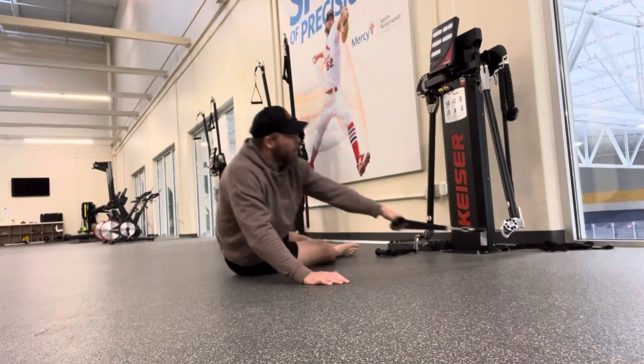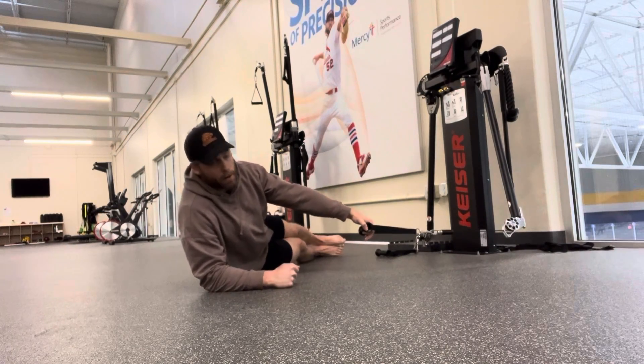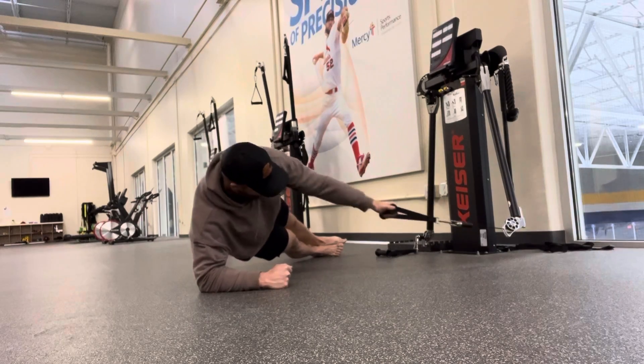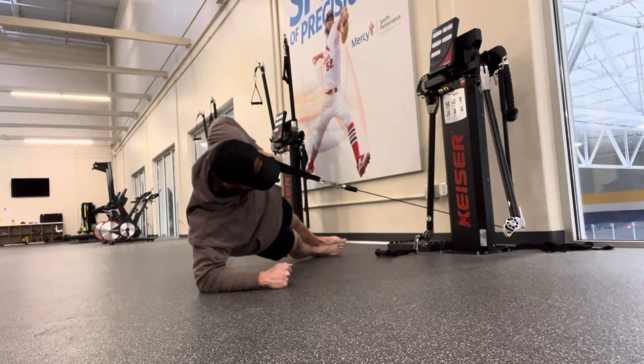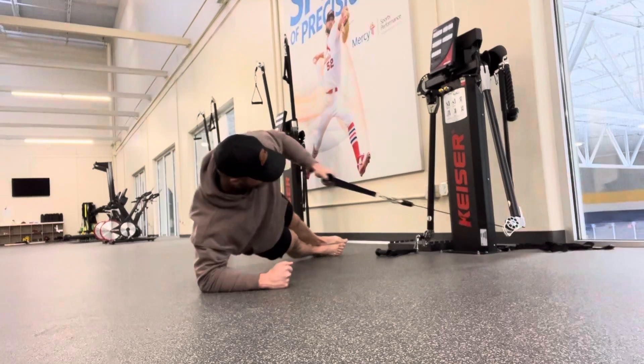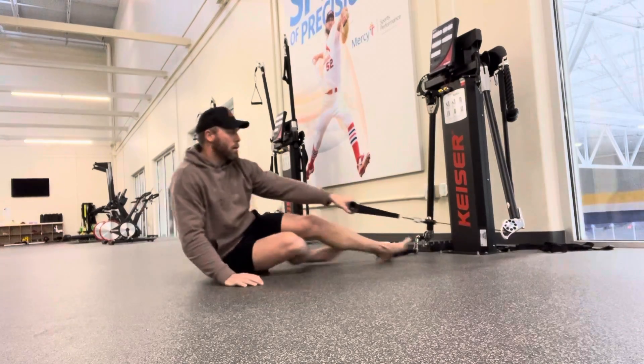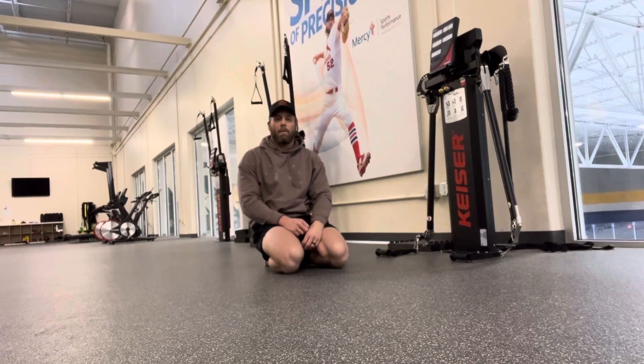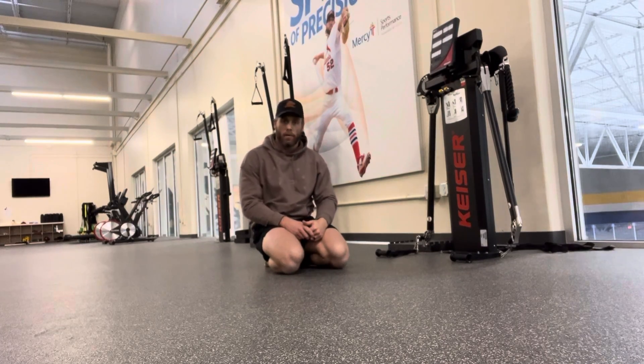Good position right here — reach, reach, pull. I want you at about this tempo as you're going through, so that we're holding that side plank for a long enough time period. It's not like you're just flying through those reps.